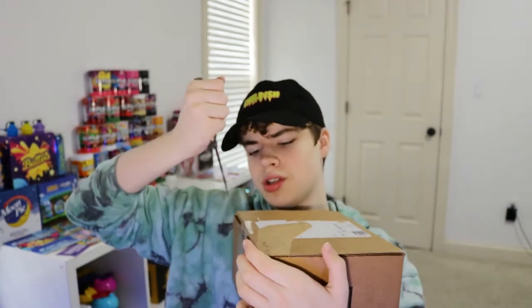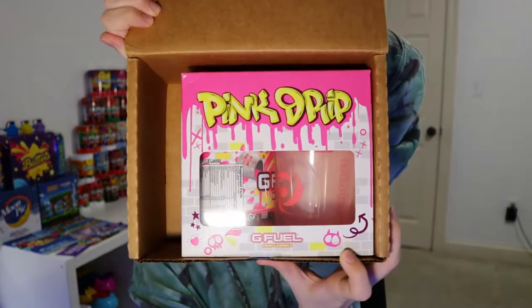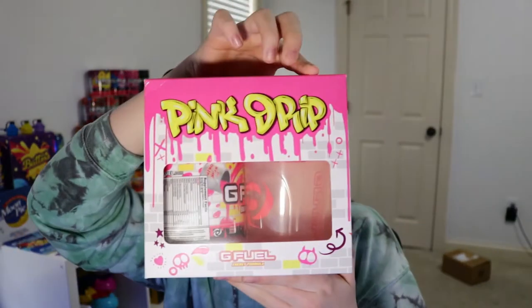So here is the package. Let's go ahead and open this up and finally get into a video, which I have not done in forever. We got the knife — let's go ahead and open up the package. Probably shouldn't go towards myself. Okay, so I got it, let's open this up. And there is the collector's box for Pink Drip. There's no paper around the collector's box, which is kind of weird. But here is the collector's box.